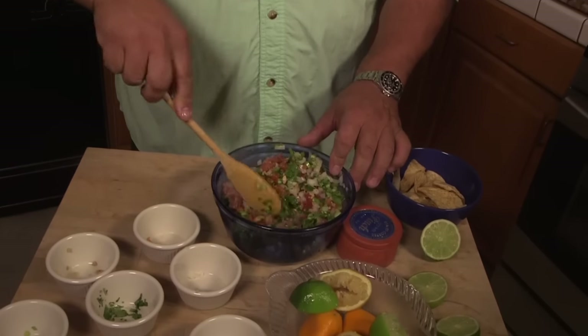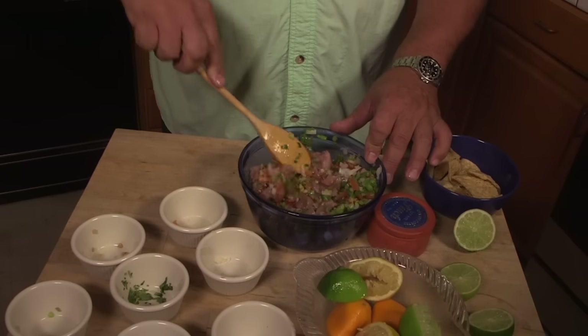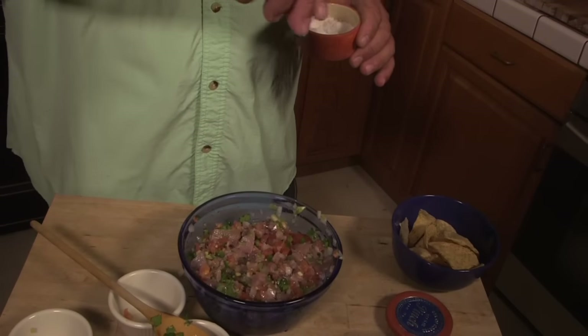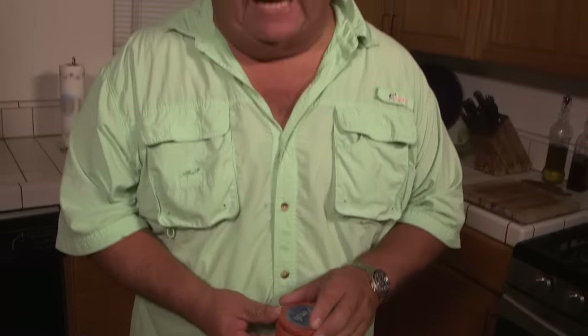You can already see the fish changing colors. That tuna and yellowtail is already getting nice and light. The last thing I want to add — and I always try to do it at the end — is just a little bit of salt. You can use regular table salt, but I like to use sea salt. I don't know if it's because the fish came from the sea, but a little bit of sea salt on there — it's a lot stronger than regular salt and I think it really adds to the flavor. Just mix that all in really good.